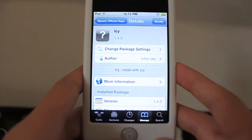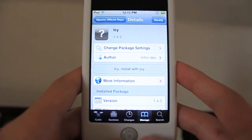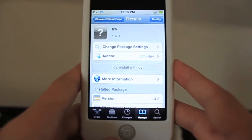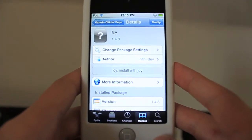Icy was back around on the 3.0 firmware. I'm not too sure about 2.0 because I wasn't around then — I started off on 3.1.2. Icy left on 3.1.3, and I never got a chance to play around with it at all. After I jailbroke, I went straight to Cydia, used a little bit of Rock, and that's about it.